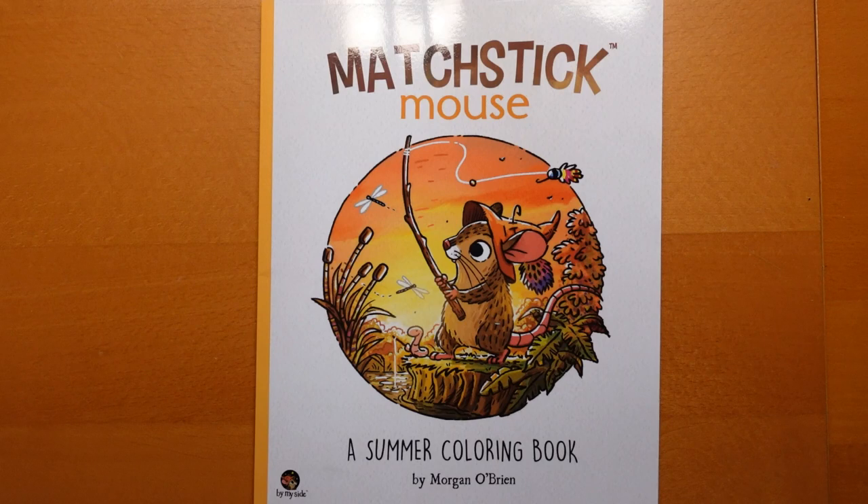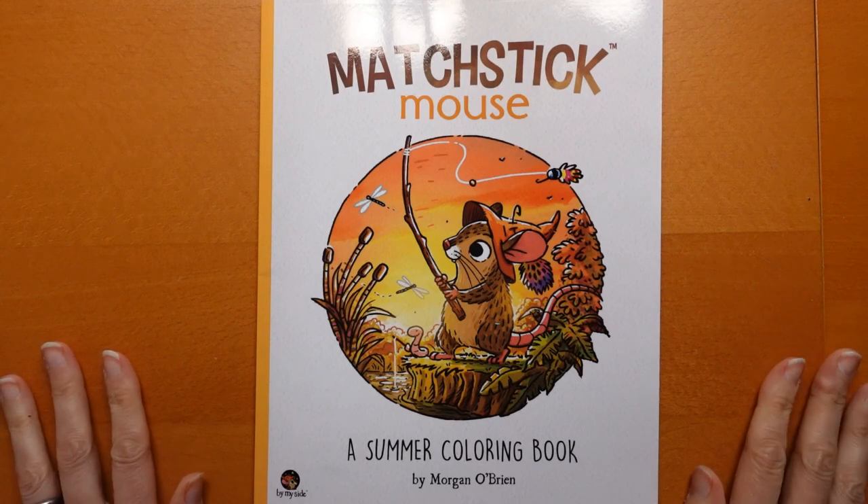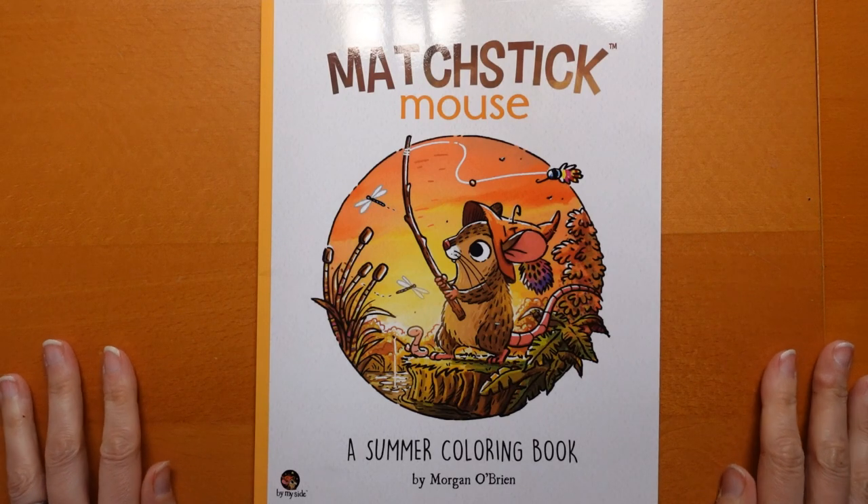Hi everyone! I have just been sent this book by a very lovely friend of mine. She wanted to send me a lovely treat and I'm very excited — she's very kind, so thank you, she knows who she is. I thought I would do a little flip through to show you the book and then colour a picture from it at the end of the video. I thought it would be good fun.